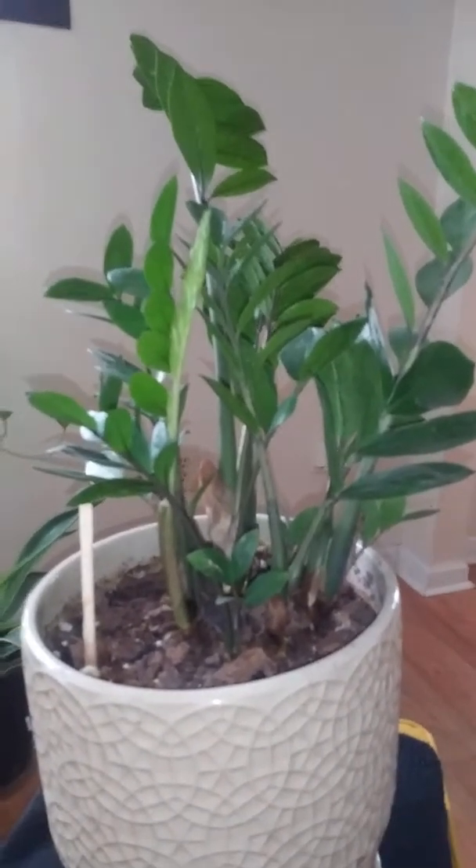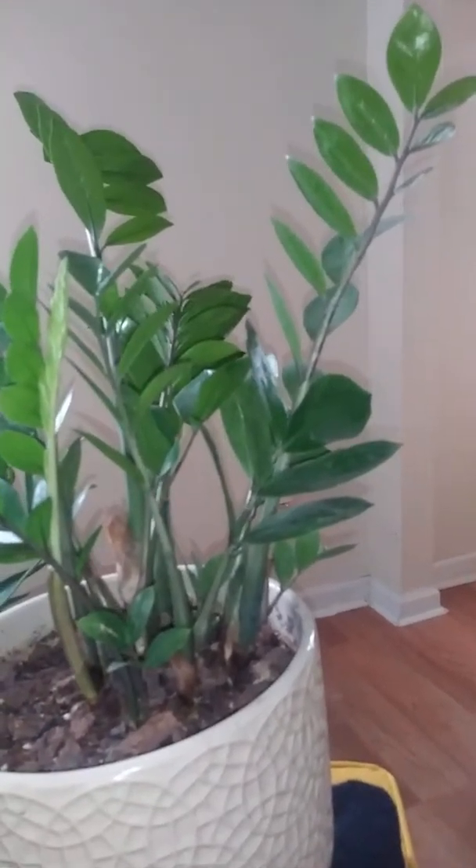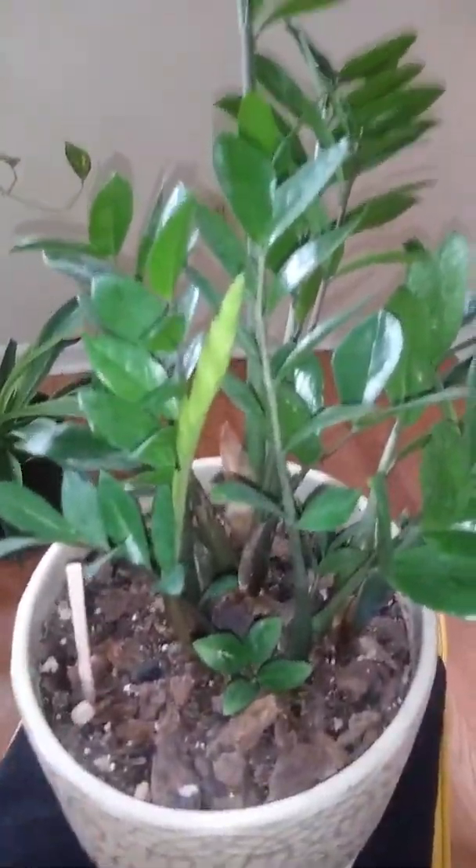ZZ plants are actually kind of easy. They prefer to be kind of dry somewhat. As you all know, I do cactus mix. I just noticed it has another baby coming out right here — that's one. If you look really close enough you'll see two.